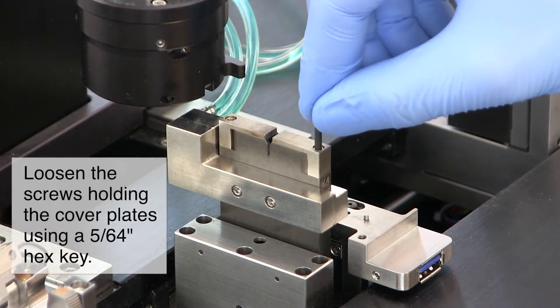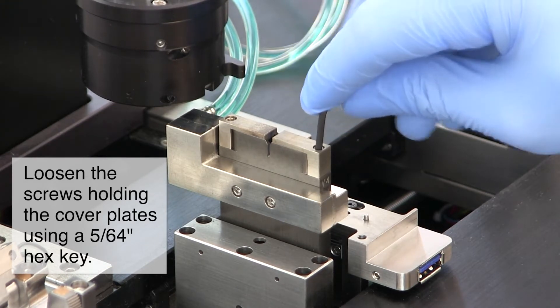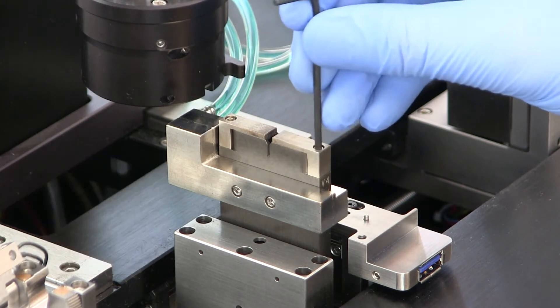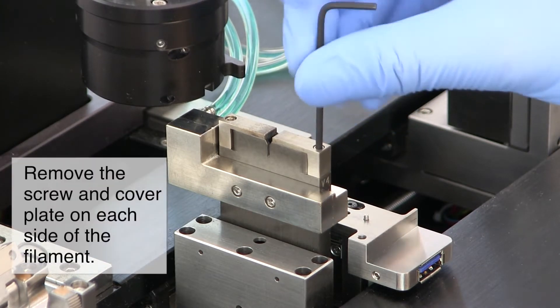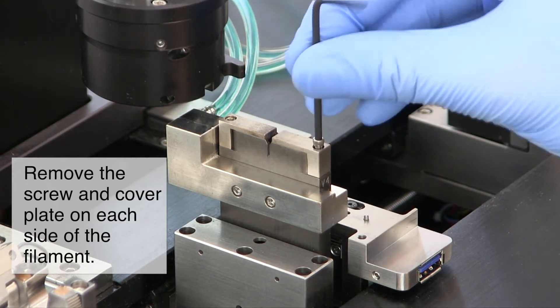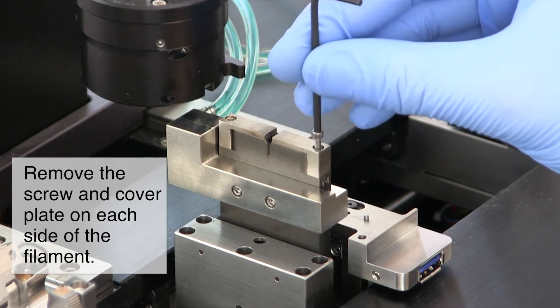Using a 5/64ths hex key, loosen the cover plates either side of the filament. You will need to remove the screw fully to remove the cover plate.